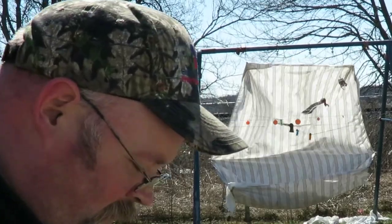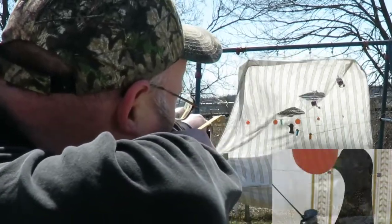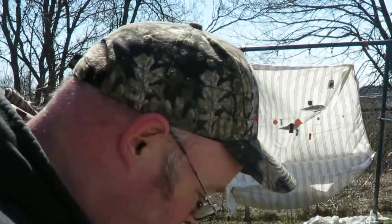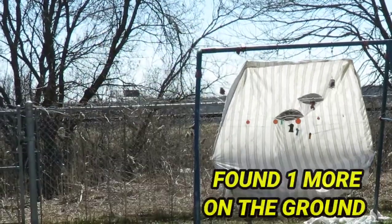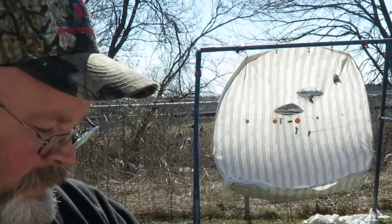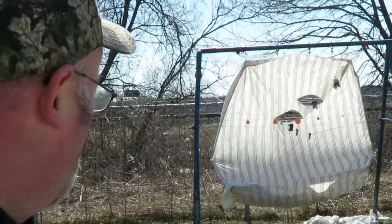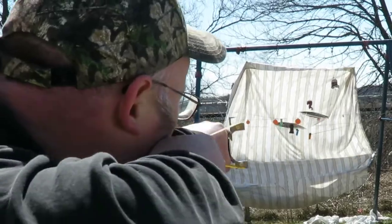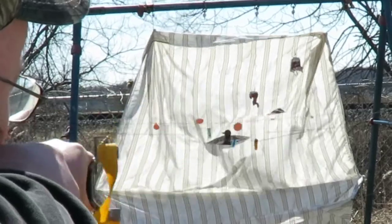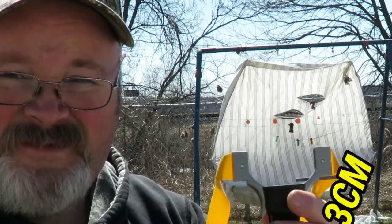All right, last one - we gotta finish this on a good note. There we go. Holy shit, did you see that? Three mils - this thing is accurate as hell.